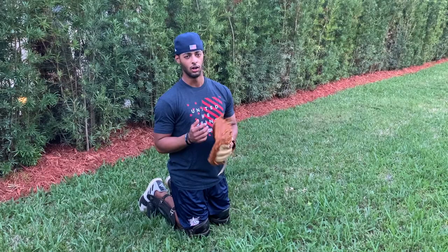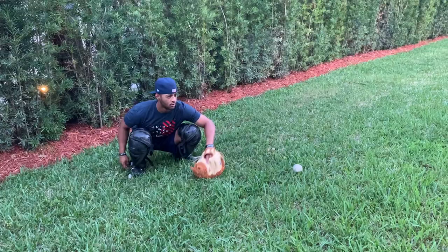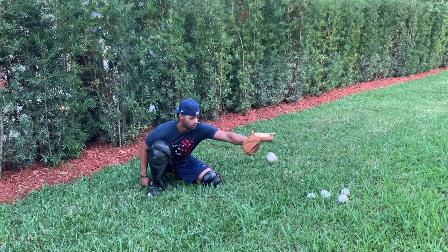Alright guys, so for this next drill, we're going to do the same thing but with the glove on. We're just going to receive the pitch, starting a little bit low in the zone. And as you progress, just kind of move in and out. Now as we're doing this, you just want to make sure you're still tracking the ball in and just catching it clean.